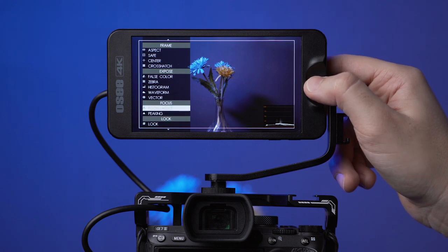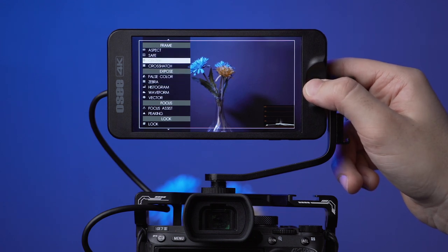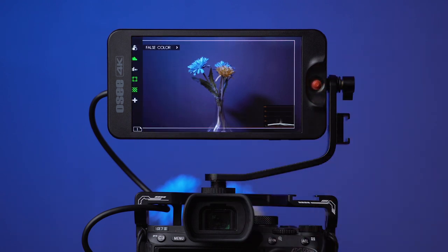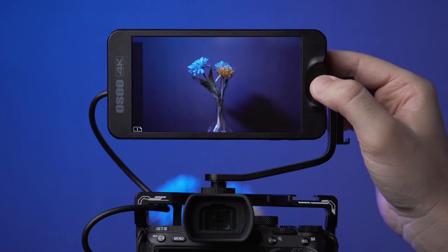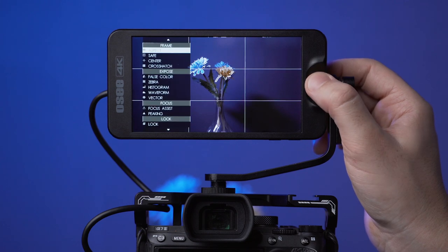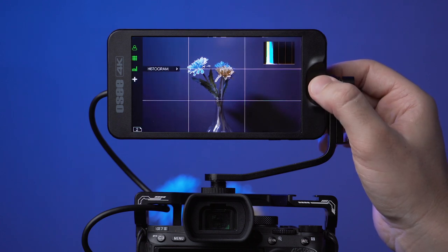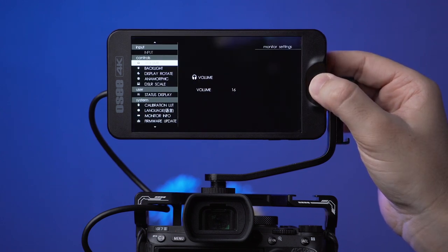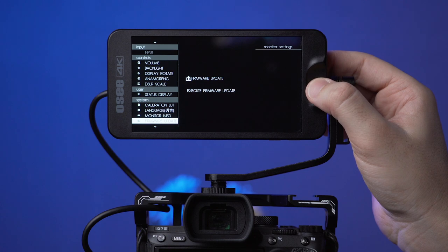The monitor features Focus Assist, Focus Peaking, Vector Scope, Waveform, Histogram, Zebra, False Color, and other settings like Grid, Center Mark, Safe Area Marks, and Aspect Ratio. You can also add multiple layouts — here we have Setup 1 shown at the bottom left. Hold the joystick 3 seconds to the right to add additional setups. You can switch between setups by pushing the joystick left, instead of being limited to a couple of buttons like other monitors. To access monitor settings, hold the joystick 3 seconds to the left, where you can also update the firmware and load LUT presets.